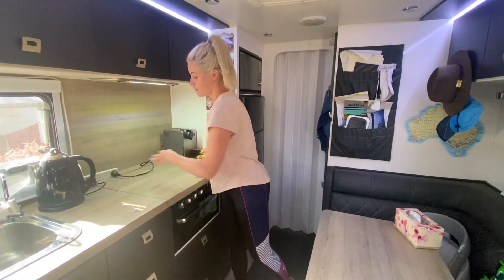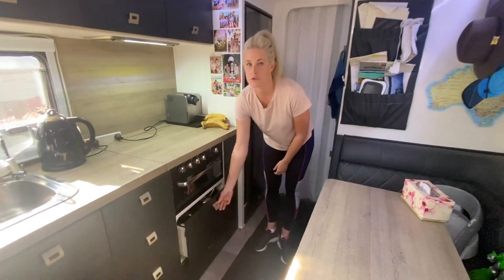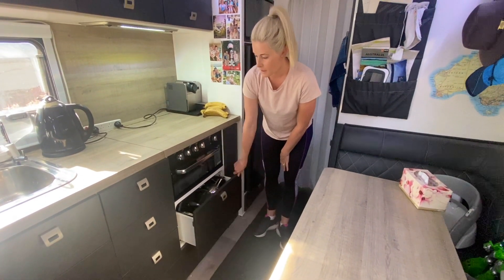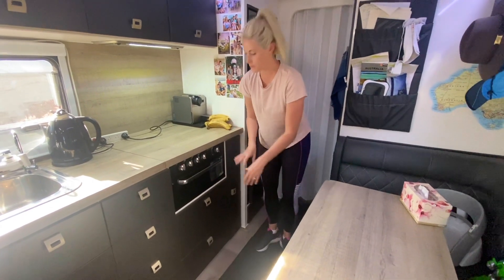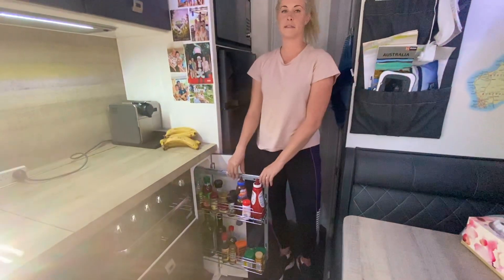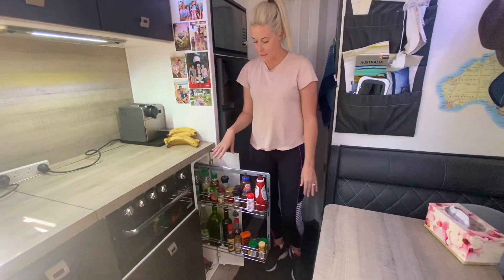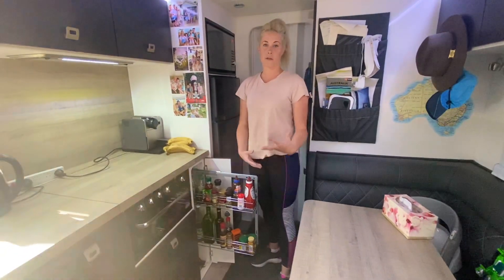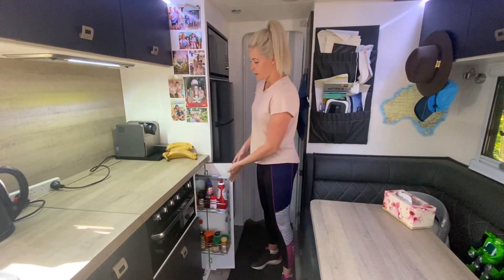Another good reason for not having an oven is we get this huge pot drawer, which fits everything in nicely. I won't go through every single cupboard, but I will show you the spice rack — it's such a handy addition, especially when cooking. You can just grab the sauces, spices, whatever you need to make your meal.